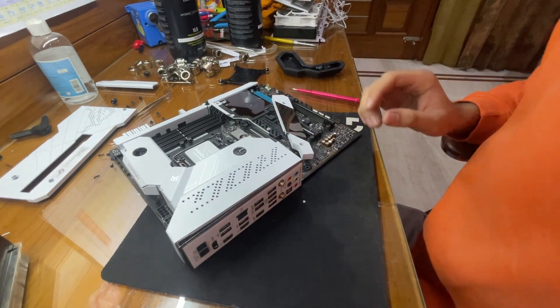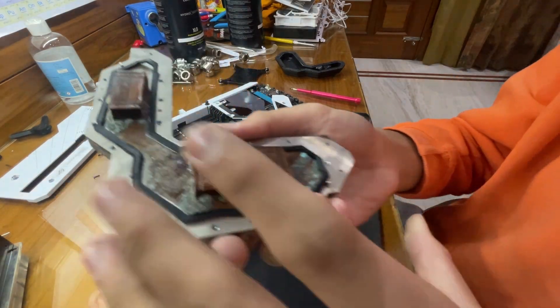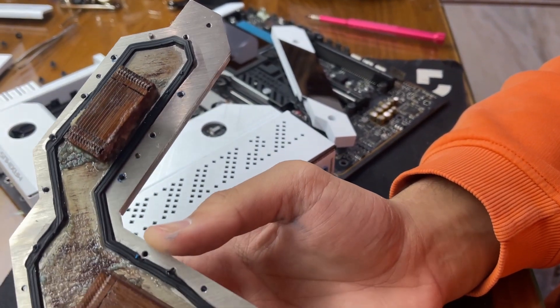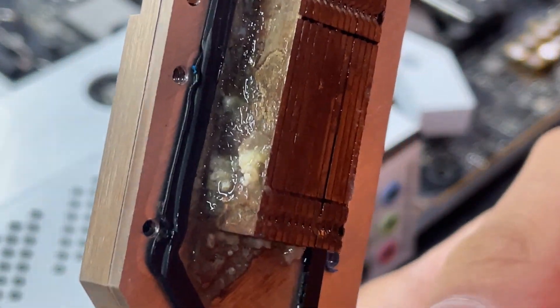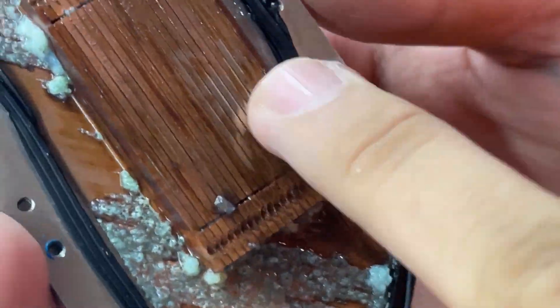Okay, let's have a closer look at this block now. So much residue — all of these jets are totally blocked. Oh, it's actually golden in color.